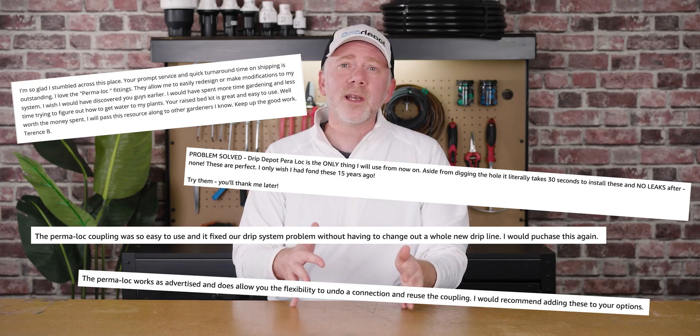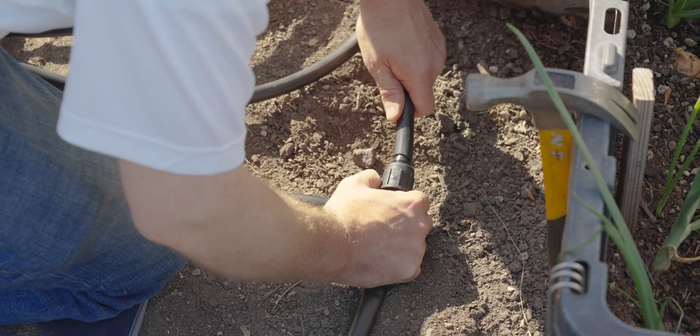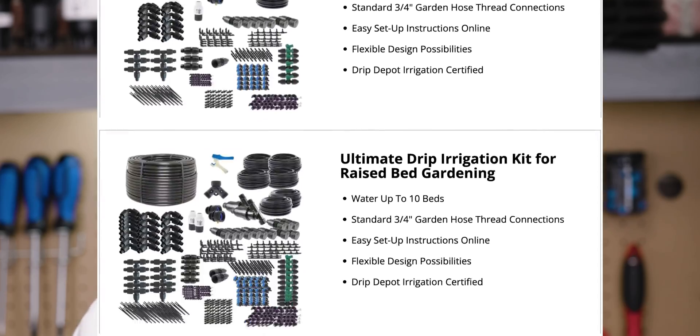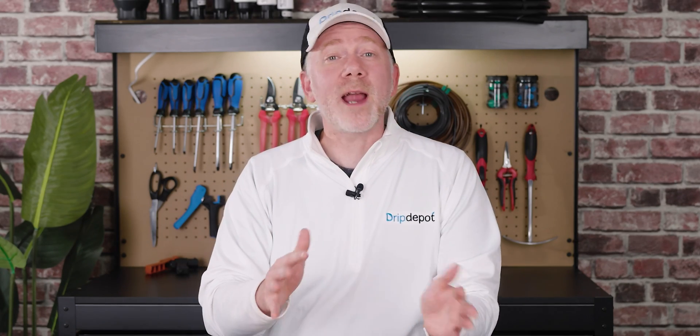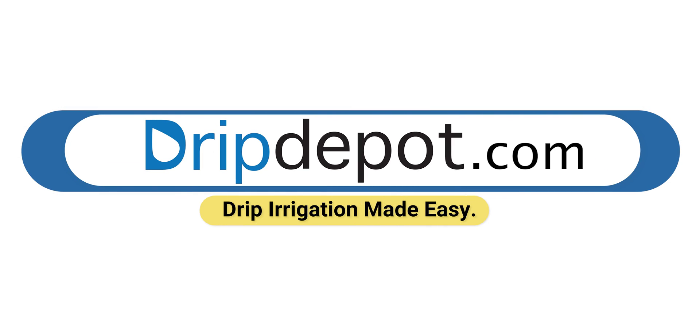I'm not the only one who recommends Permalock fittings. We've gotten a lot of feedback over the years — people who have had extensive use of all other fitting types have settled on Permalock even for their largest projects, due to the time savings, quality construction, and leak-free performance. This is exactly why we include Permalock fittings in all of our drip irrigation kits. Thank you for watching — I hope this fitting comparison helped you with your upcoming project. If you found the video helpful, give us a like. If you have any questions, comment — we're active in our channel and happy to answer. You can also reach out to us at dripdepot.com. We read and reply to every email we receive and we'd love to hear from you.